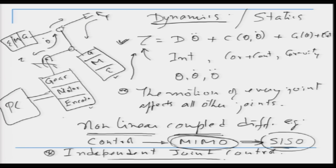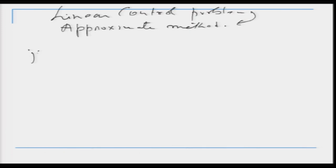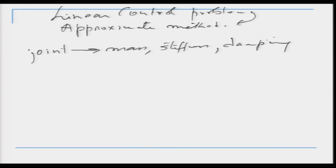This linear control problem is an approximate method because the actual system is non-linear and we are simplifying it. At every joint we can represent the system as having a mass M, some stiffness K (like a spring, since no body is perfectly rigid — a long link will deflect slightly under load), and friction B. So we model it as an M-B-K system: mass, spring, and damper.